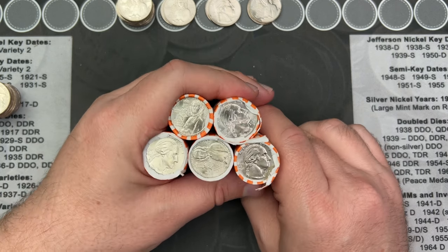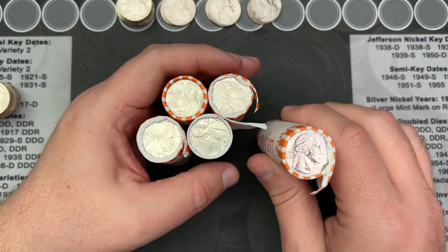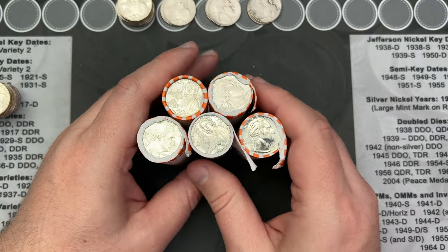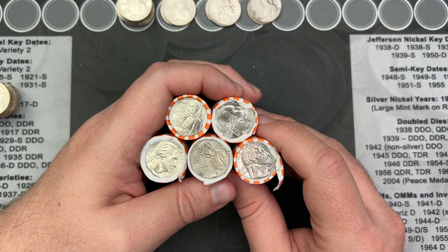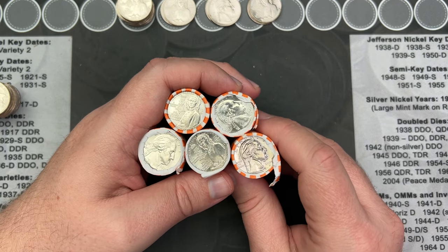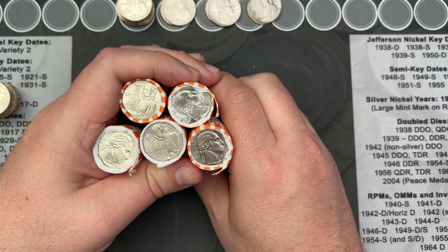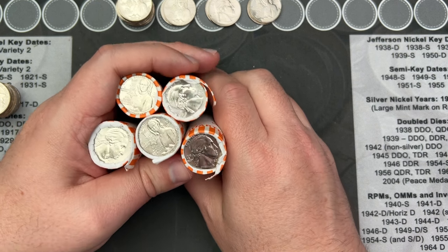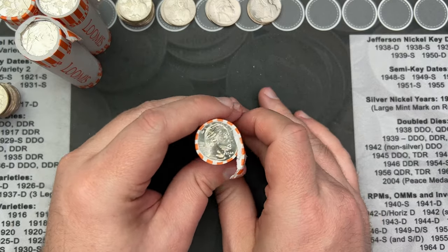Those are my stacks of finds and I've got the rest of the quarters over here. I'm going to rip open these rolls and then come back and let you know what I find. Unless I find something amazing, I'll probably just show you all the finds at the end. There have been some double dies found on the 2024s, and this is the first full box of brand new 2024 quarters I've gotten this year, with Dr. Mary Edwards Walker on them.